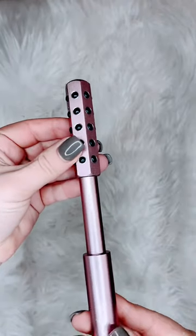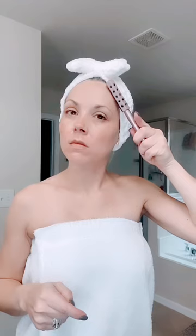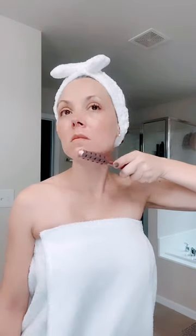Keep your skin uplifted, youthful, and radiant with this geranium massager. It has 30 massage stones that are infused with geranium powder, which helps with tension relief, de-puffing, smoothing, and firming. Not to mention it feels incredible.